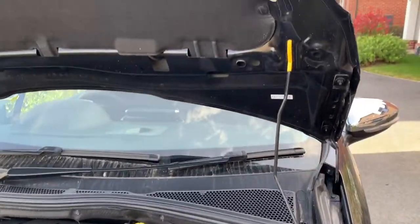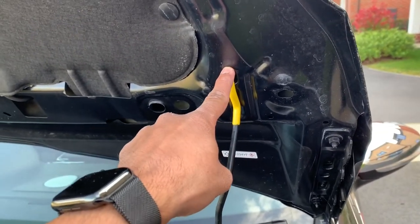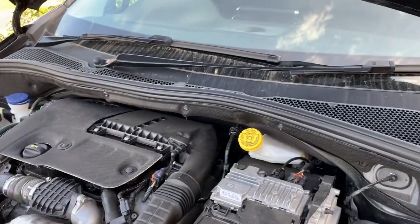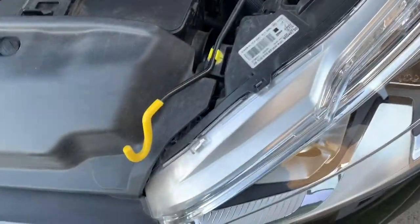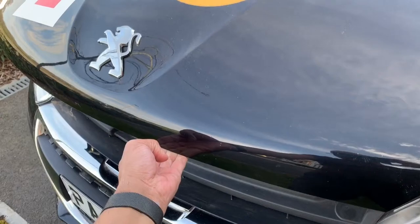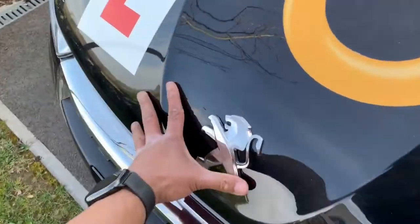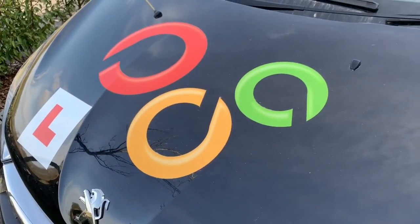To put the bonnet back down, take the stay rod out of its holder and attach it to the fixing, then drop the bonnet down. Secure the bonnet stay rod in the clip. To close the bonnet, bring it down to about a foot from the top and just drop it. Then make sure it is actually secure.